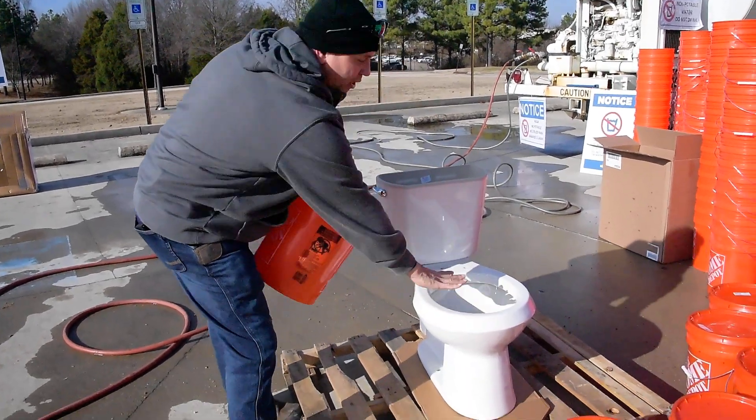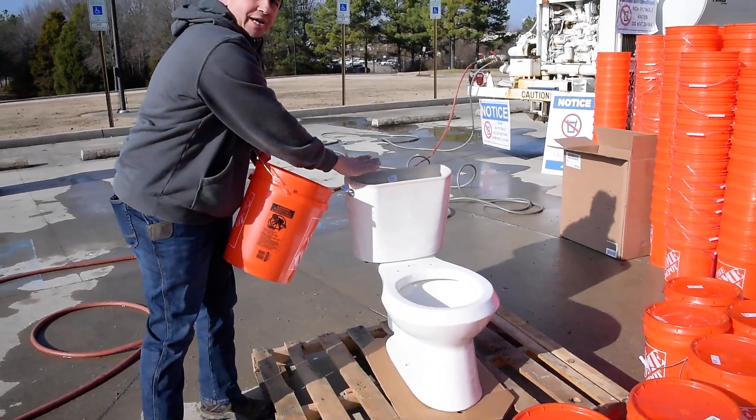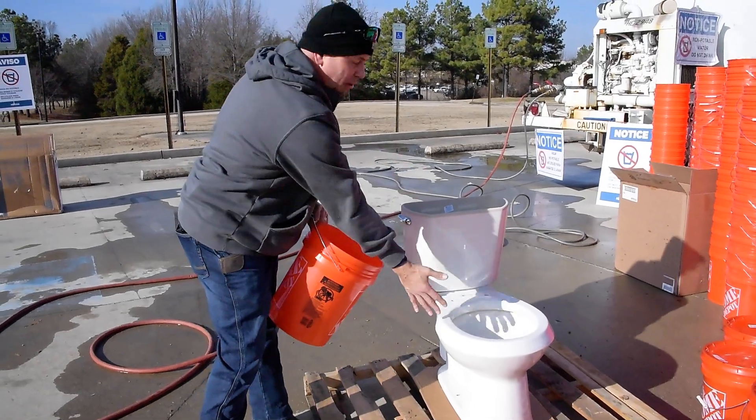Do not put it in here. Only put the water in here. That way the toilet will flush.